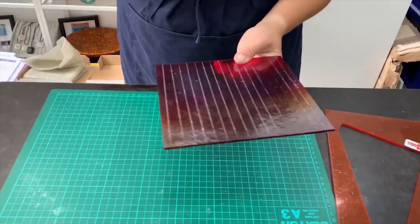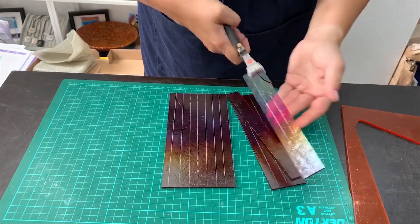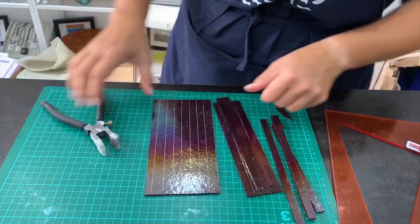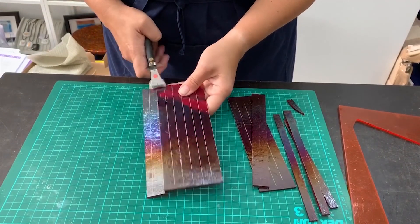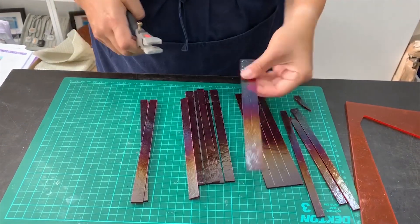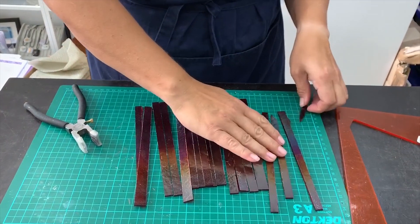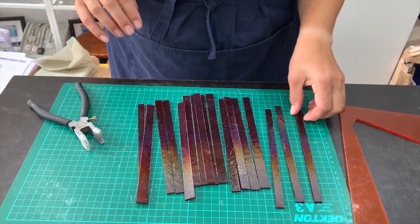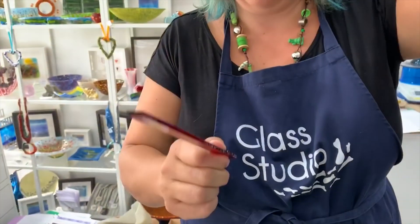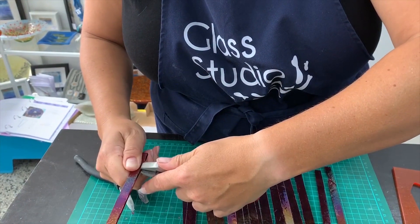Here you can see I've scored all of it — now I'm going to start breaking it. You want to break it into halves, then half again and half again rather than breaking line by line. There's one that didn't quite work very well, so at least I can show you what I mean about it not mattering. I'm just going to use the running pliers to nick that little bit off — make sure smiley face down — and there it is off.